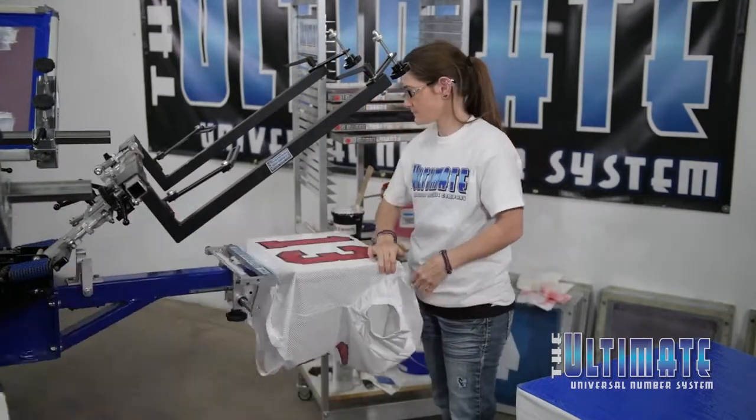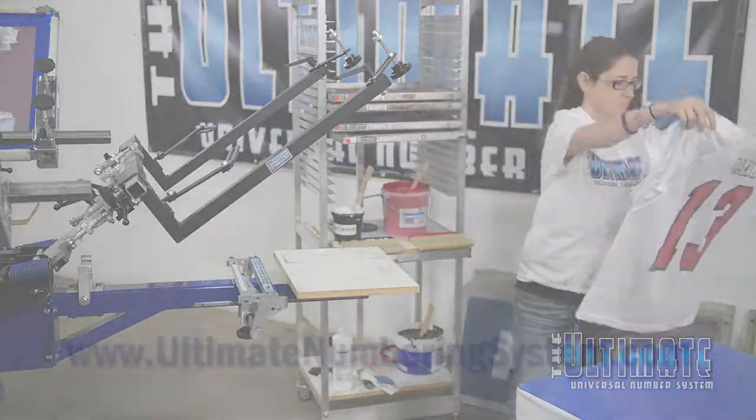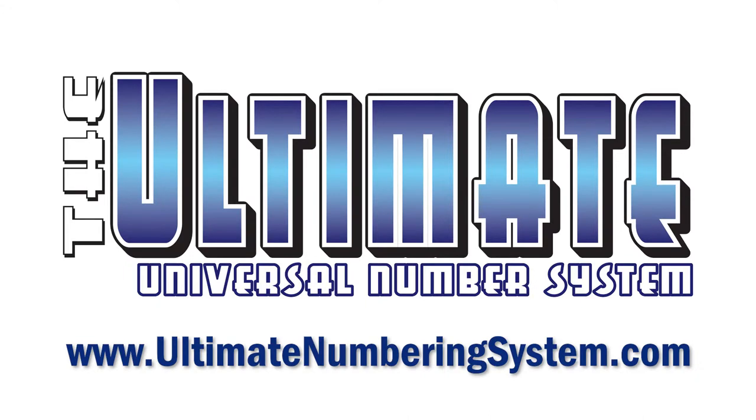One more pass into the flash, and then it's off to the conveyor and on to game day. To learn more about the Ultimate Numbering System, including package options and pricing details, visit www.ultimatenumberingsystem.com today and start growing your business by the numbers.